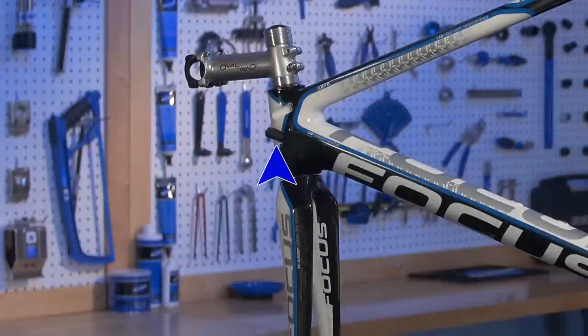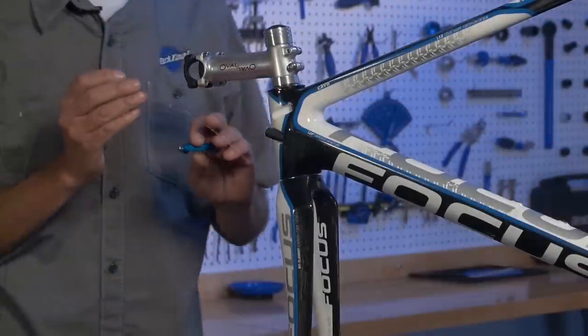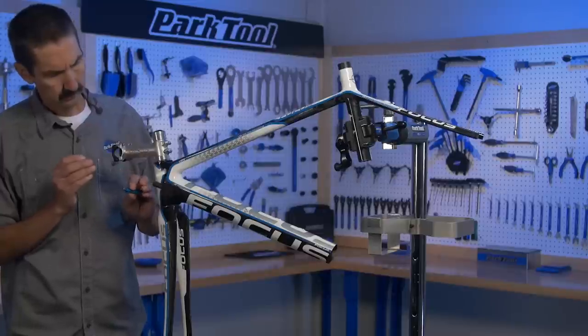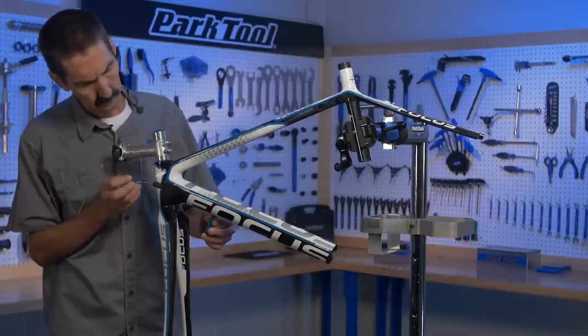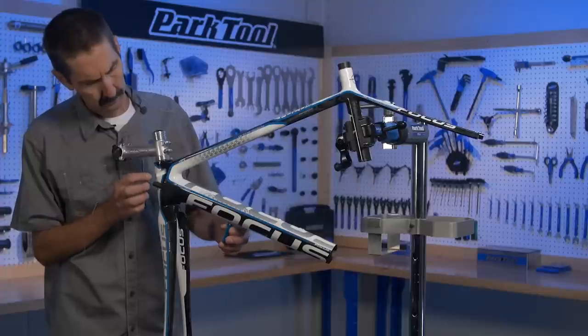This bike has housing stops that do not permit the guide cable magnet to enter. You can help route the bike's shift wire directly into the stop and then use the strong guide magnet to help get it down and out the lower opening near the bottom bracket.